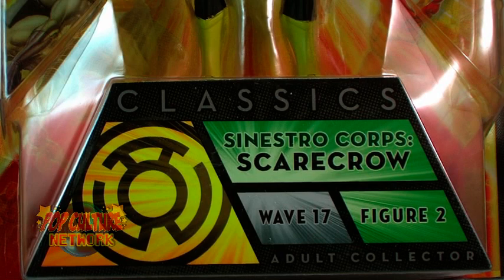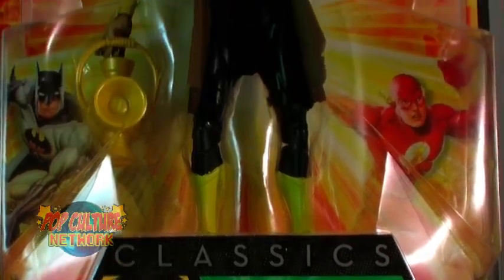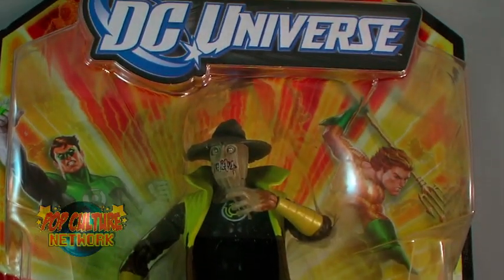Hey guys, I'm Pixel Dan, and this is a review of the DC Universe Classics Wave 17 Sinestro Core Scarecrow.